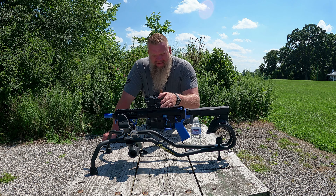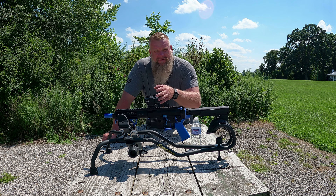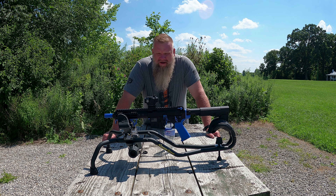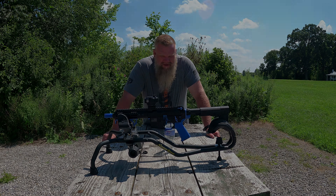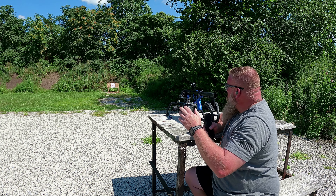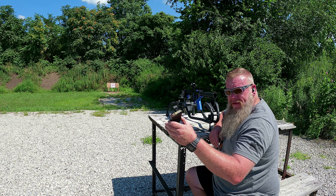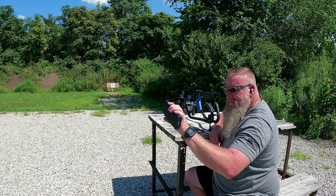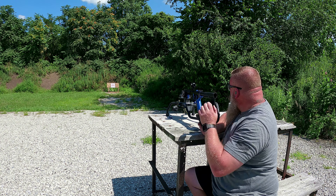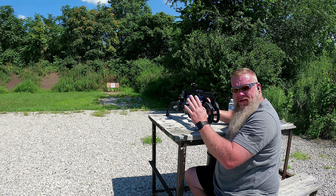We're going to fire five rounds through it, then smack it around with the water bottle and fire another five rounds through it to make sure it doesn't lose zero. Then we're going to pour some water on it to make sure it's watertight. Like always, we've got a target set at 25 yards. We've got five 60-grain Hornady V-Max reloads loaded up in the Magpul P-Mag.